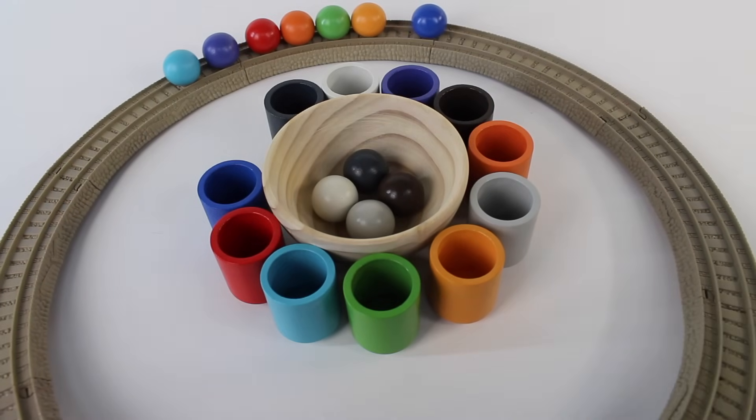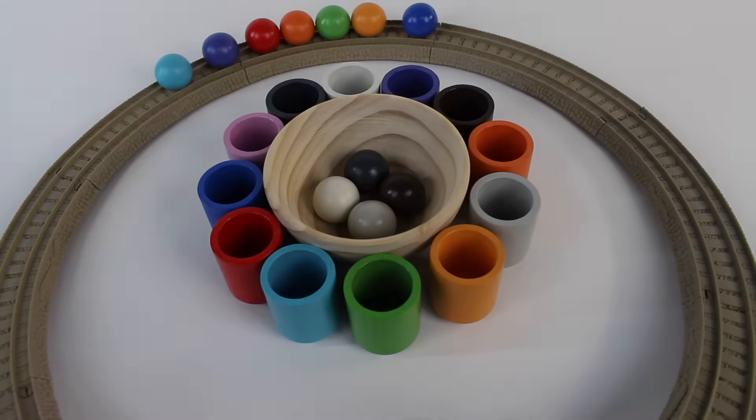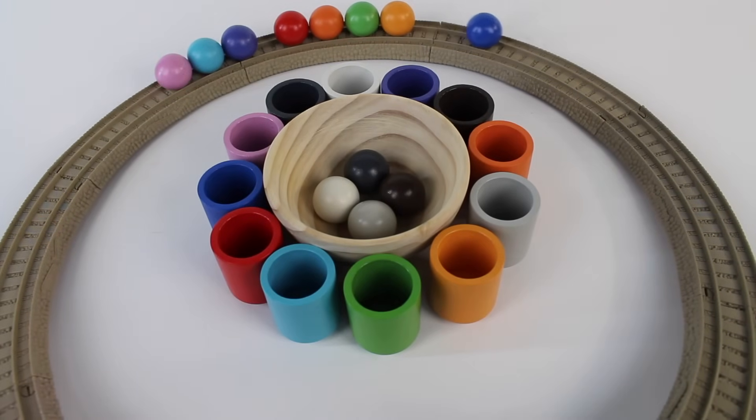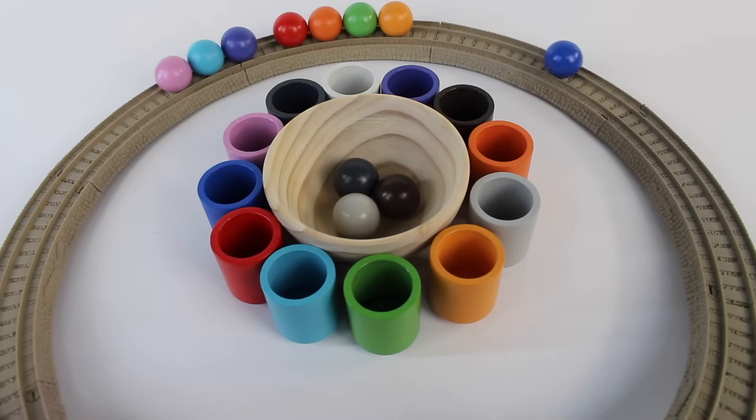Number eight — roll the pink ball down the track. Oh no, it got away. I have to go get that. Now let's roll the pink ball down the track. And we have one more — let's take this white ball and roll it down the track.